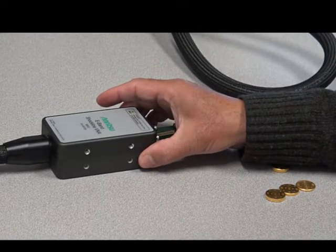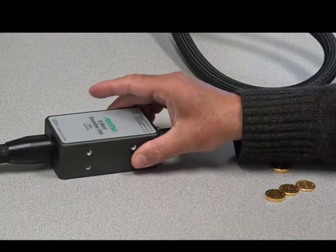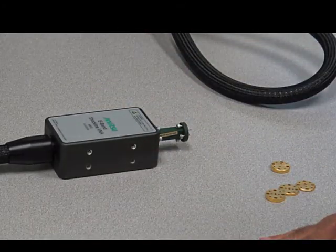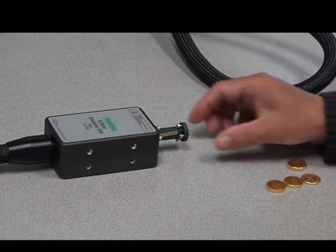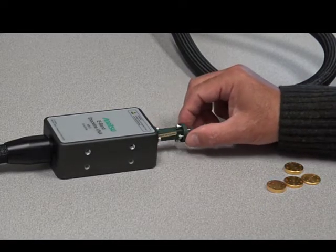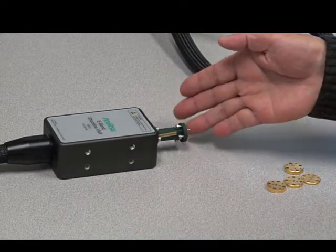This is our VNA MS46522B extension. The module is E-band WR12. I'm going to show you how to do the triple offset short one-port measurement using a waveguide cal kit. I always put the extension over here to connect from the module to where the reference plane is going to be.